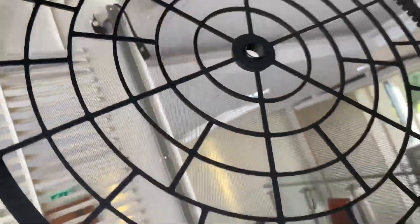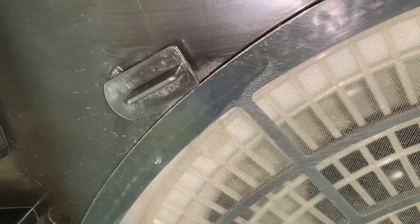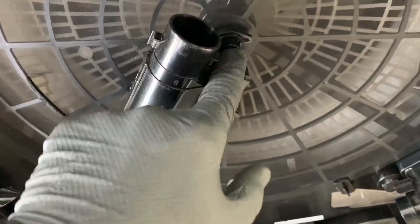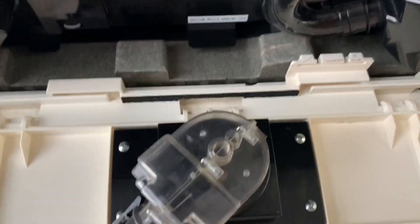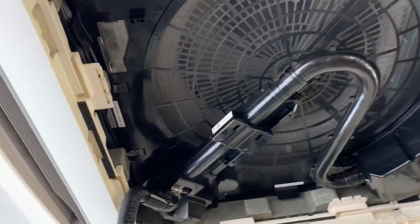Next we're going to put this air filter back in. Obviously this has got a tear so it really needs replacing, but same process again — lift the filter up, push it into place, then slide over your tabs to hold it in place. Once your air filter is clipped back in, get your brush motor section and push it back over that center screw and tighten that back up. Then get the S-tube and push that on the dust box there — clip it in — and also on the end of the brush section. Make sure they're clipped in. Give it a little back-off.